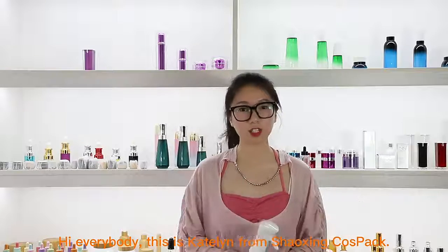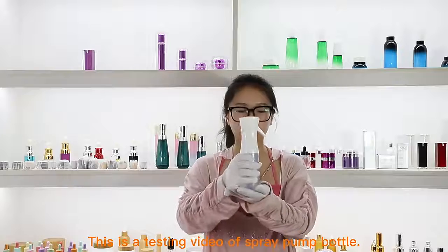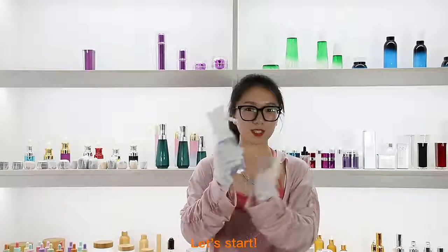Hi everybody, this is Caitlin from Shawshank Cospack. This is a testing video of spray pump bottle. Let me start.